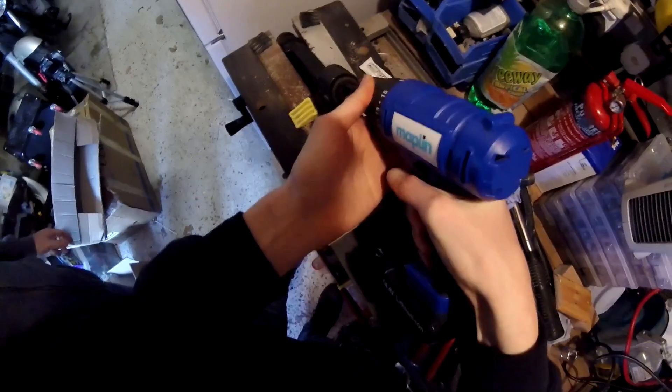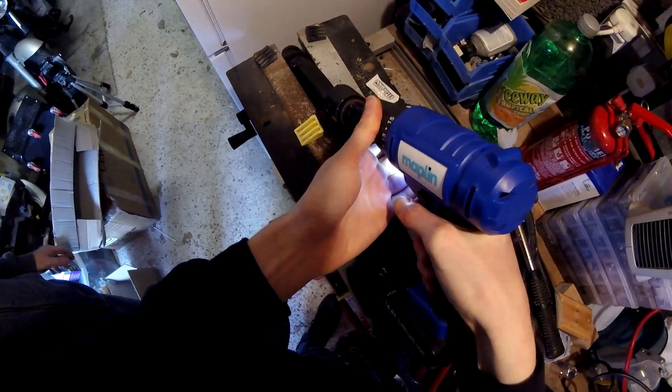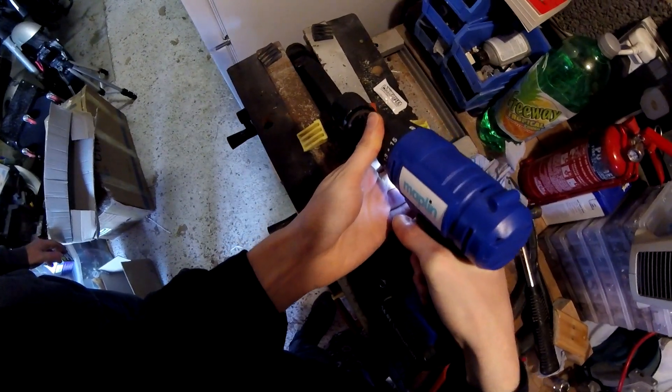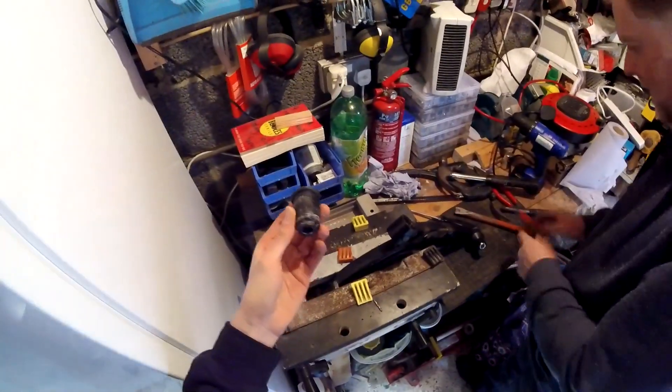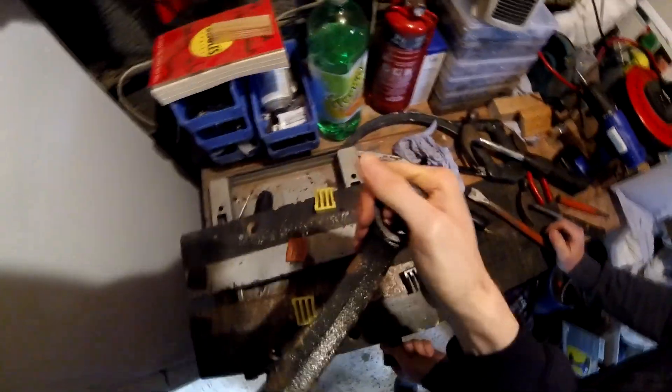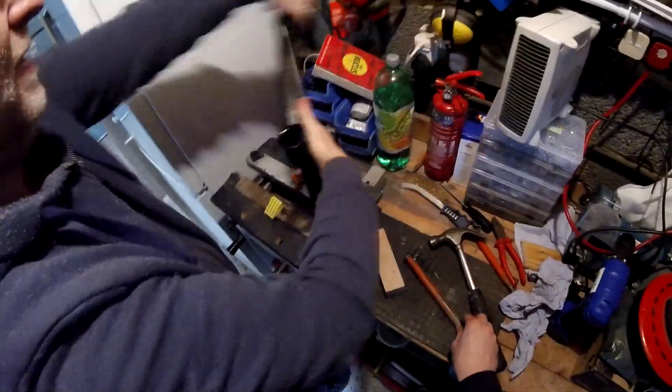Removing the standard bushes proves to be the most difficult bit, even when they're not covered in mud and dirt. One bush gets lots of holes drilled through it with the special Maplin drill to break it up, before being tapped out with a hammer and chisel. The other is clamped in the bench vise before being twisted, bent and eventually swivelled off of the wishbone. There are other ways to get bushes off, but this is how we did it — do whatever works best for you, but try not to damage the wishbone or bend any mounting points.